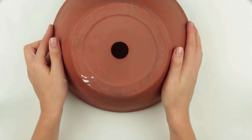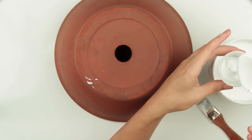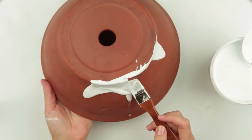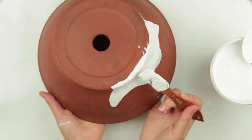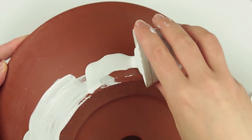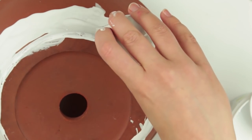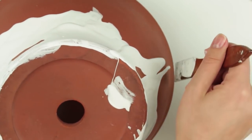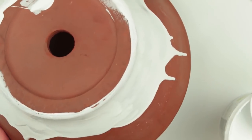Now take the pot and try another method. We'll need a small cup. Take some paint and pour it onto the pot. As the paint is thick enough, finish decorating with a brush. Form a line around the bottom. Pour some more paint and use the brush to distribute it over the surface. If you don't like the pattern, just wash it out under running water using a sponge. We've got such an interesting pattern. Let it dry.